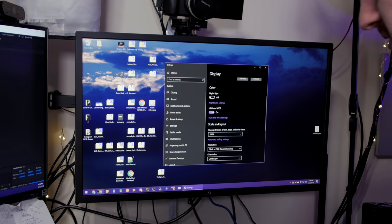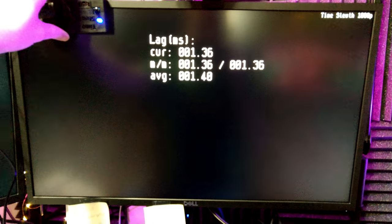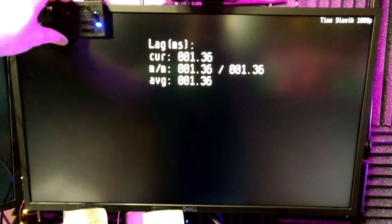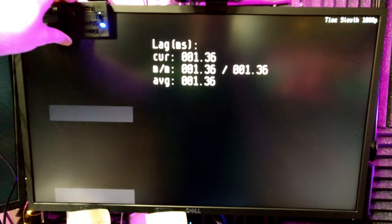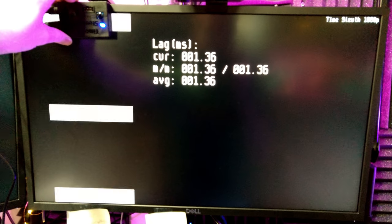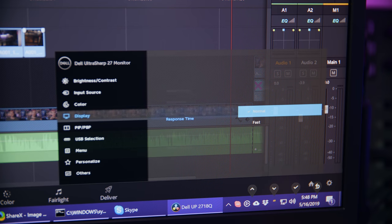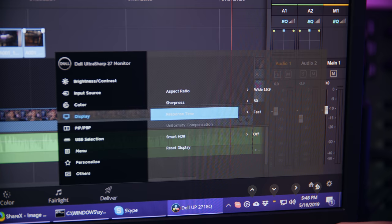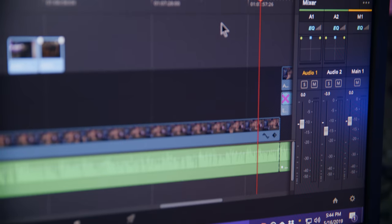Dell lists a 6ms gray-to-gray response time for the UP2718Q. Using both the Leo Bodnar monitor latency tester and the TimeSleuth, I measured a 1.3 to 1.4ms black-to-white latency, which is pretty fast — nothing noticeable when gaming. In the menus, the monitor has a response time option of normal or fast. I typically keep it at normal, but using my latency tester, neither option seemed to impact my result, so I'm not sure what that setting actually does.